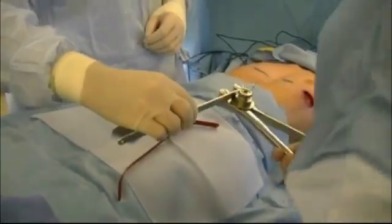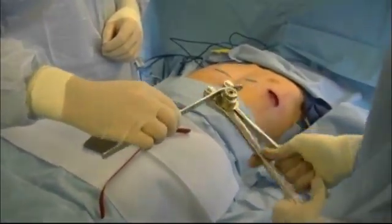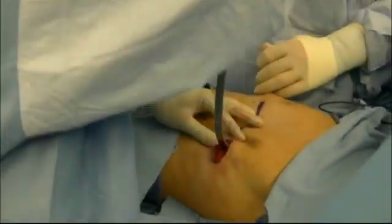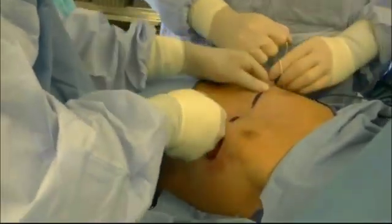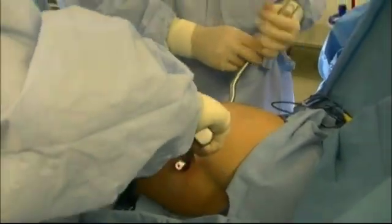We then custom mold a stainless steel bar that fits the patient's exact chest configuration, as seen here. We then pass the custom molded stainless steel bar and then turn it and get immediate sternal improvement.